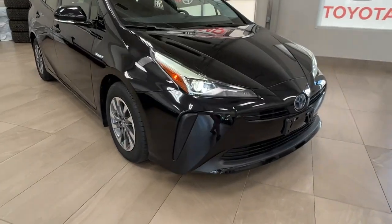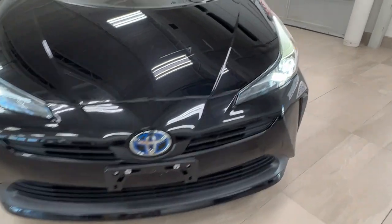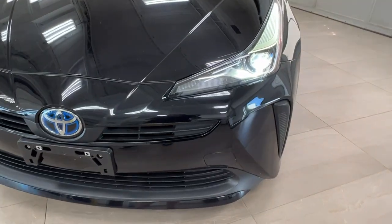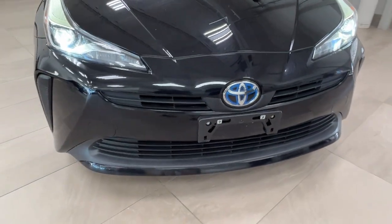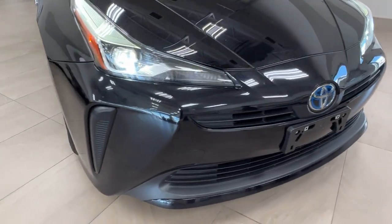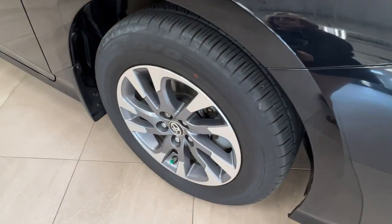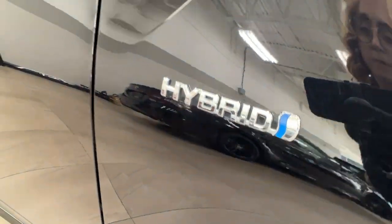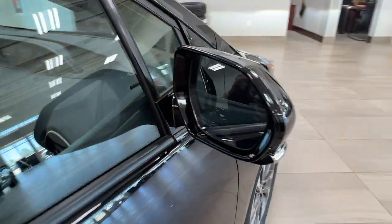Starting up front here, underneath the hood, we have a 1.8 liter 4-cylinder hybrid engine. It gets up to 121 horsepower and 105 pound-foot of torque. Up front we have our LED headlights and customary daytime running lights. As we get to the side, we have our alloy wheels, the hybrid trim badging, and our side mirrors with integrated turn signals and blind spot monitoring.